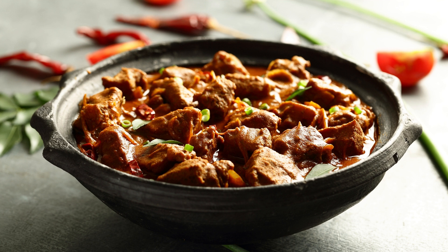1 and a half teaspoons turmeric powder. 2 teaspoons red chili powder. 1 teaspoon fennel powder. 1 and a half teaspoons cinnamon powder. Salt, to taste. 4 tablespoons vegetable oil. 1 tablespoon ghee, clarified butter. 2 cups water. Fresh coriander leaves, chopped for garnishing.